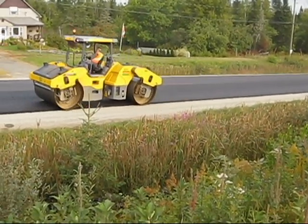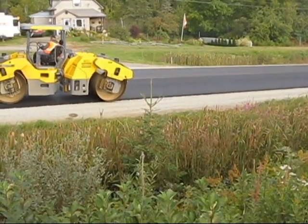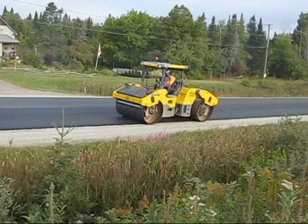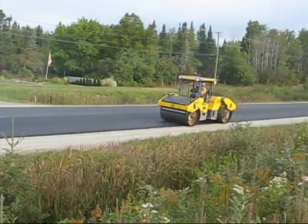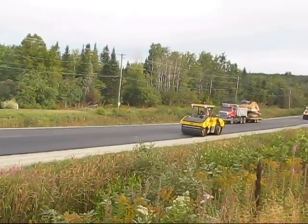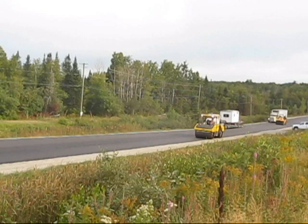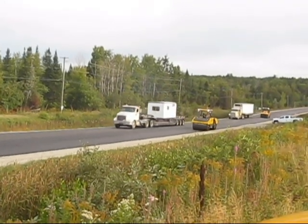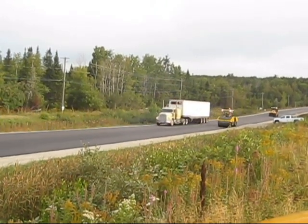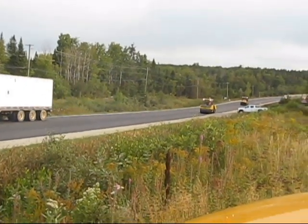This is the breakdown roller — the Dynapac CC6200. This is a brand new machine. We've previously established a roller pattern with this mix, so the operator is working on our predetermined roller pattern. On the first lot of this material, we achieved a compaction of almost 94%, so we're pretty happy with that and we're going to stick with the roller pattern we have right now.